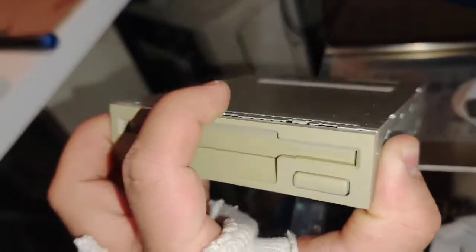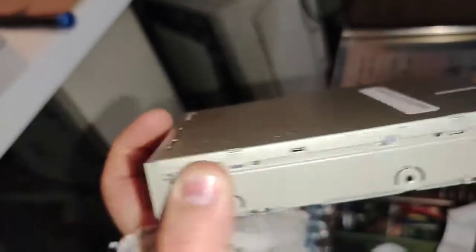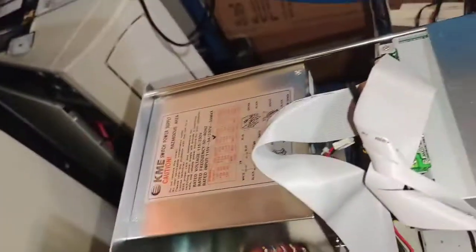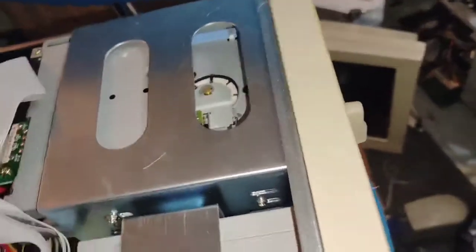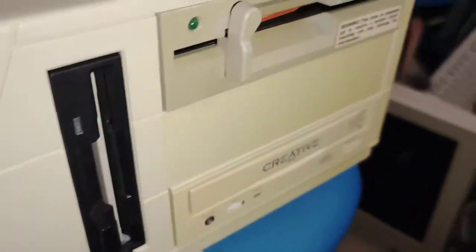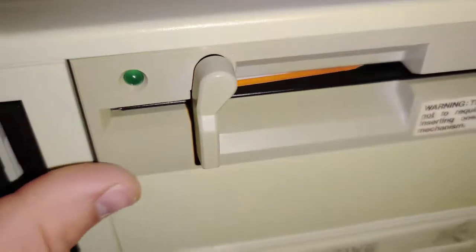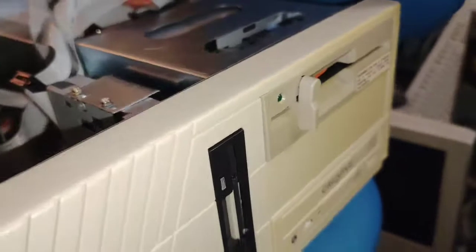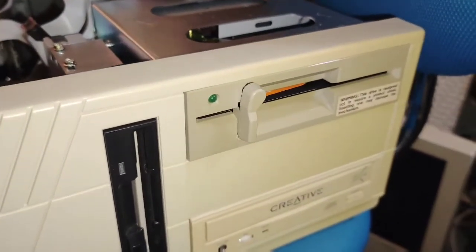This is the original floppy drive that was in the system. Unfortunately it stopped reading disks — my guess is the alignment went bad on the heads when I tried to fix it. But I did find a spare drive — it does work. I did lubricate the rails on it and it seems to work just fine. It's a 5.25-inch 1.2MB floppy drive. I also have the Castle of Rabinstein diskette right here — I downloaded the game from the person's website and put it onto that diskette.